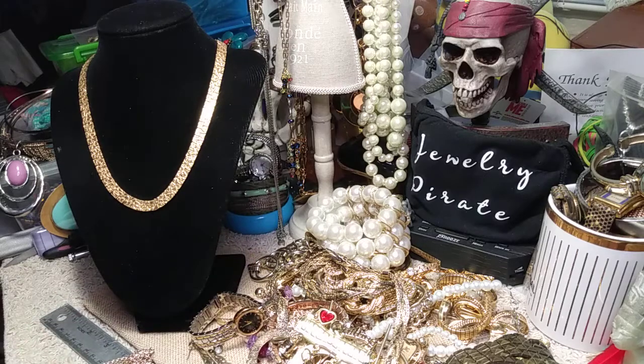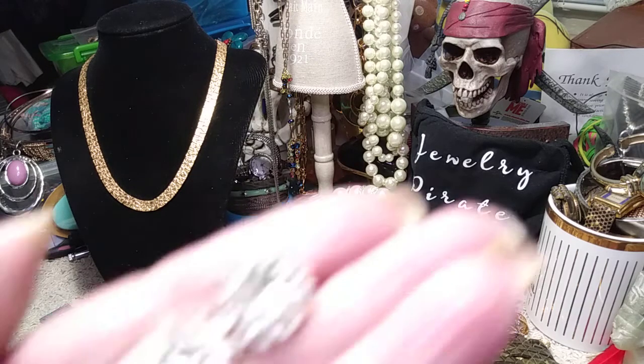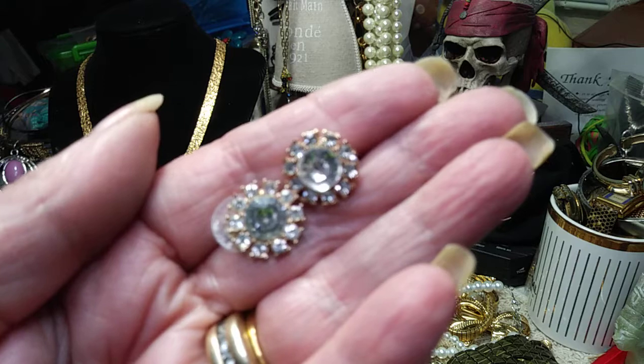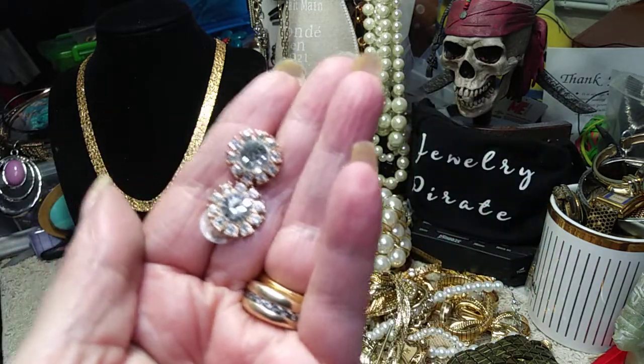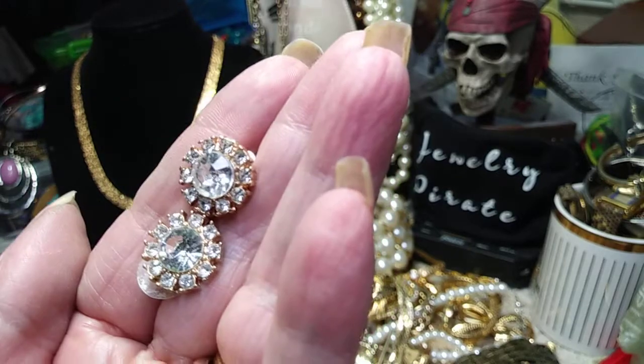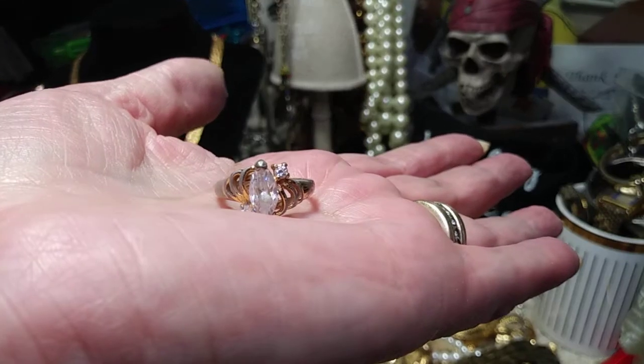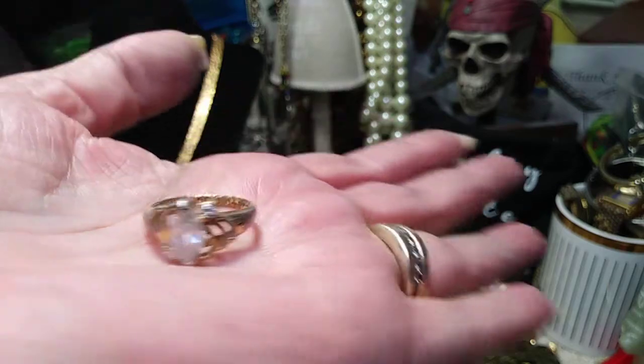I have another pair of earrings — these are old fashioned posts. Little blingy earrings. Very pretty. I have a ring here that's got an immense amount of wear on it. I'll show it to you but it's definitely seen its time. See the wear?